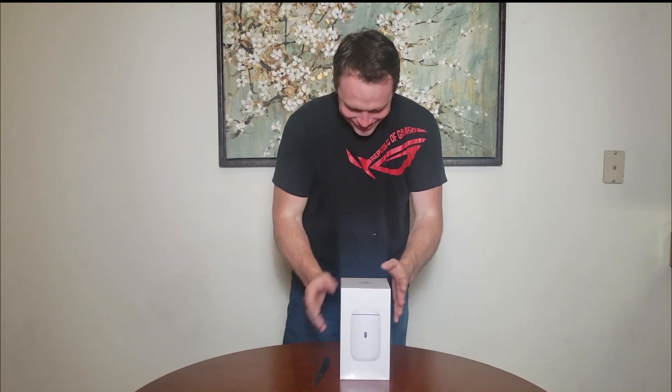It has a screen on the front to show your upload and download data. Wi-Fi 6, and there's a micro SD card slot for expandable storage. It does have a 128GB SSD inside, set up for cameras, phones, and everything like that. So let's get this unboxed — let's do it!